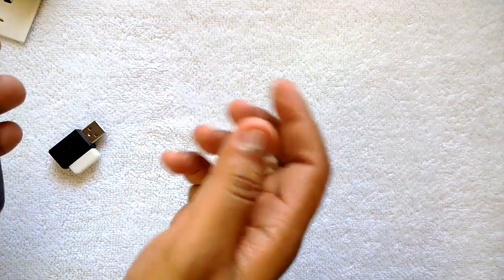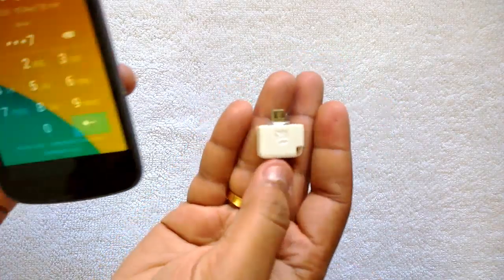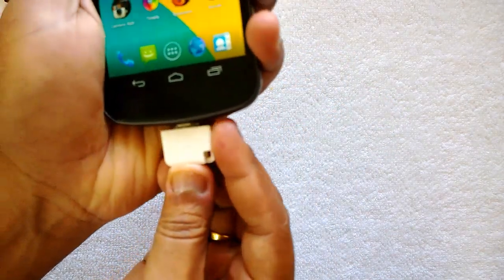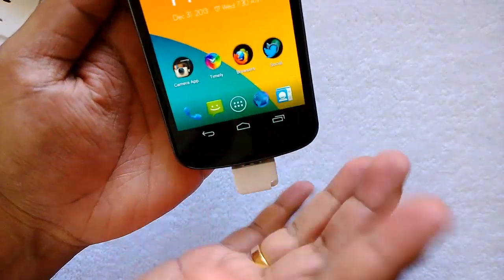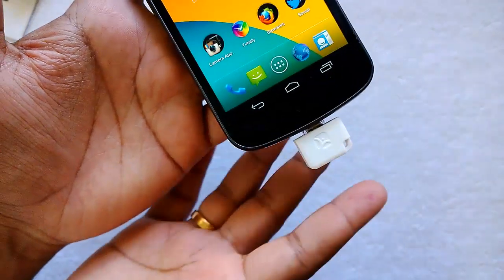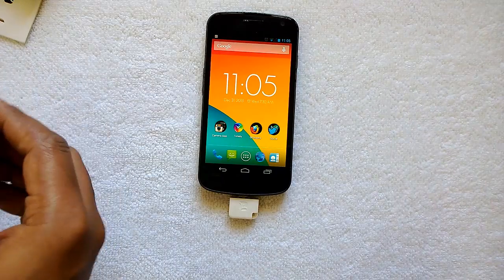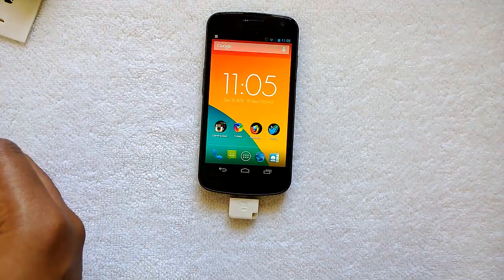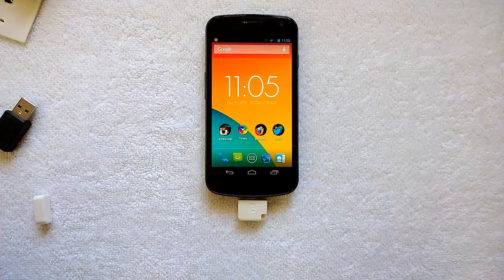To use it on the phone, we have a small interface. You go ahead and insert this into the phone, and it will read the micro SD card from that interface.